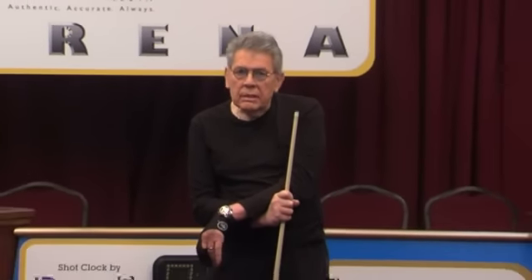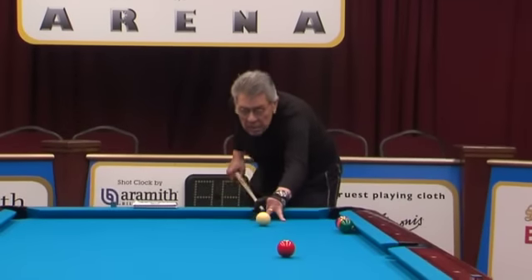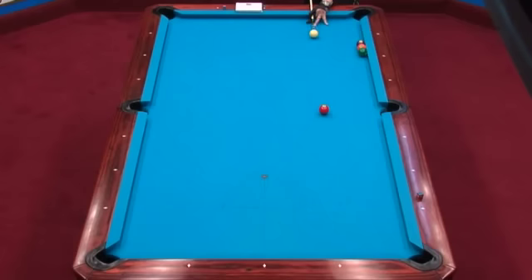Here's shot number three, just like one and two, 90-90. Okay, that was a pretty good shot.